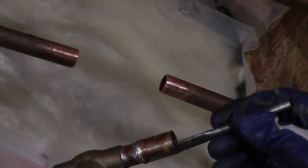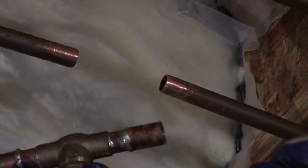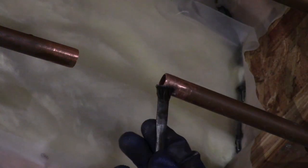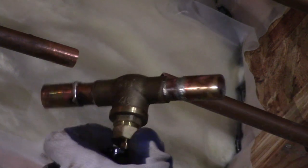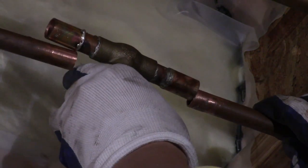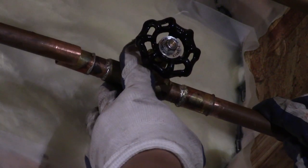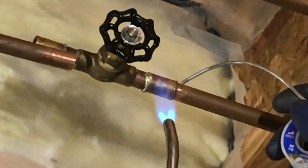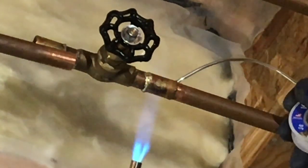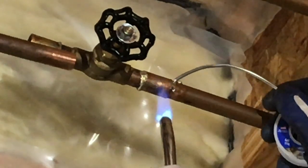Now I've fluxed the inside of the coupling and the outside of the pipe. Remember, before you install it, pay attention to the position of the arrow for the water flow. There's also a good time for you to adjust the valve to the best ergonomic position so you can open and close it easily. Now I proceed to solder them together — I concentrate the heat at the center of the coupling, therefore the heat will attract the solder and go inside to make the seal.